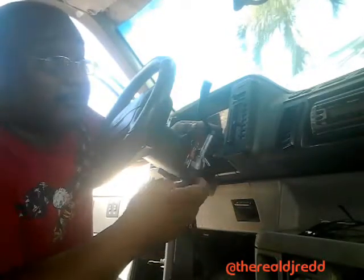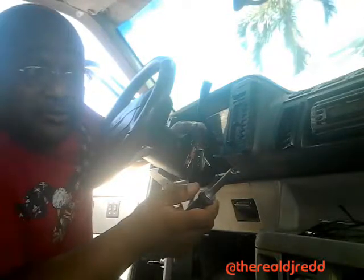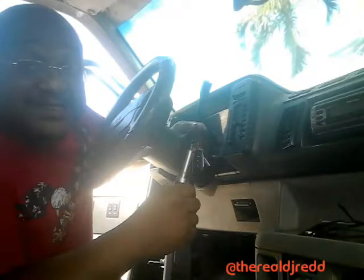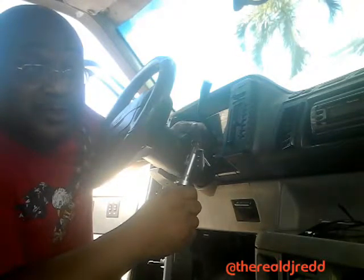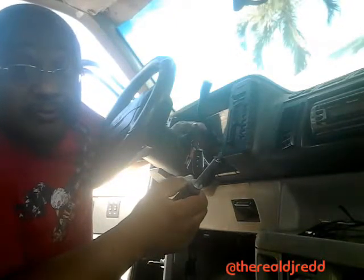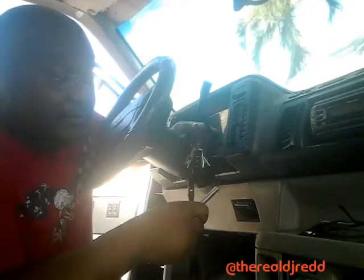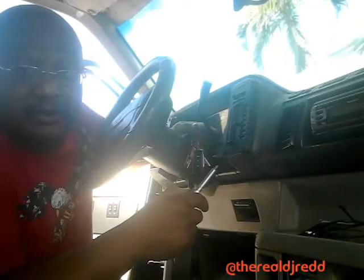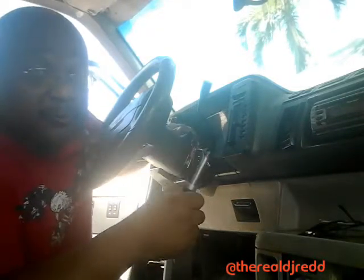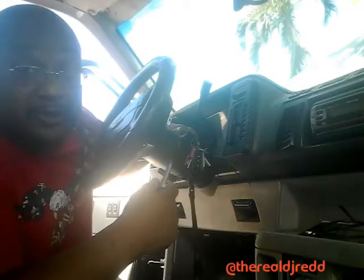For example, my brother has a Pioneer DDJ SR and there was an issue with it — it took almost a month to get it back because he had to wait on parts from Pioneer and the repair company. Sometimes when you do things yourself you can save a ton of money, if you know what you're doing and have the proper tools. I'm gonna finish putting this back together.